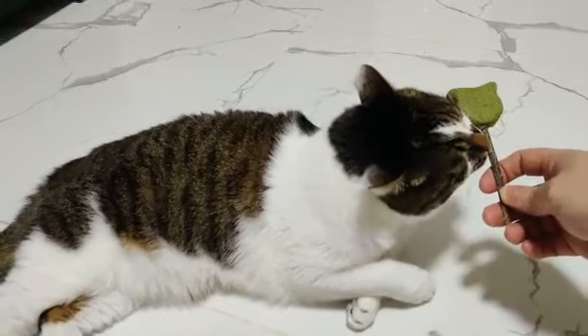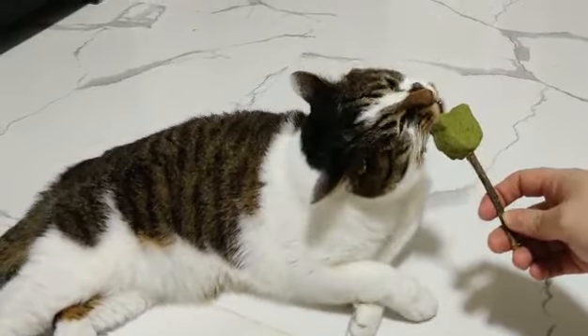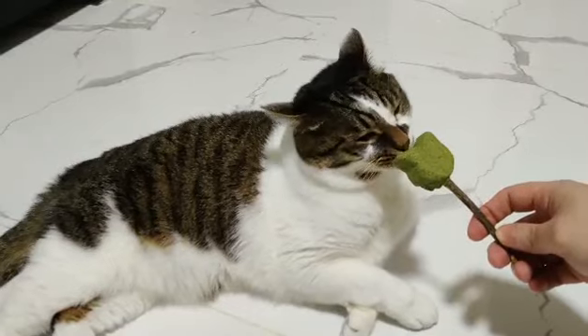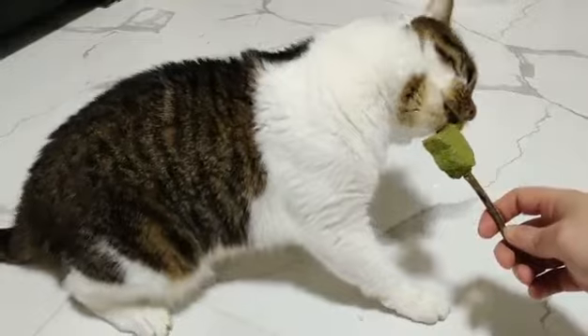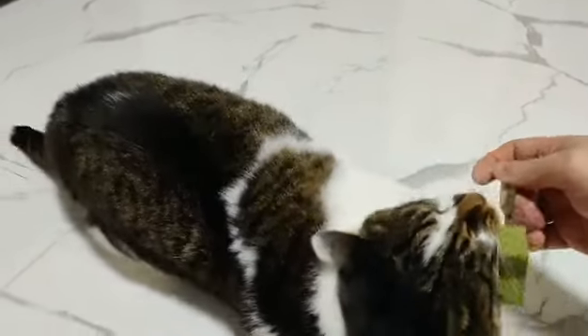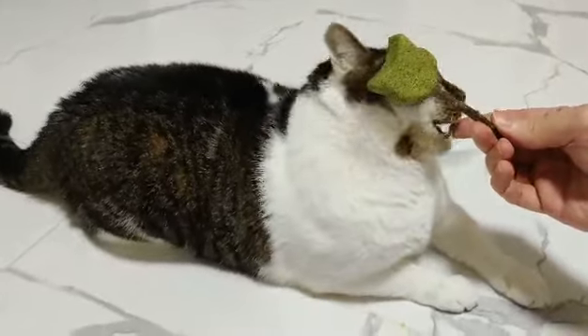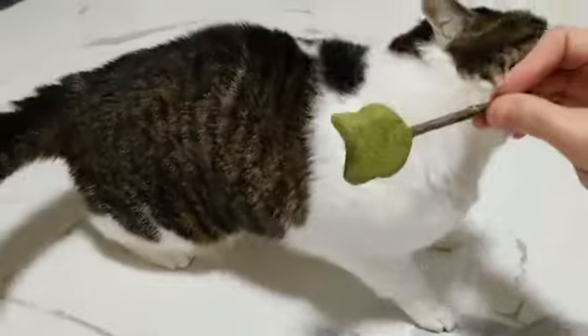I think the quality of the product is pretty decently made. It obviously has something in it that is attractive for cats to want to eat, lick, or bite. Sonny's already going crazy over it. Would I recommend this to other people? The answer is yes, I would recommend it, because obviously Sonny loves it very much. He's going crazy for it.